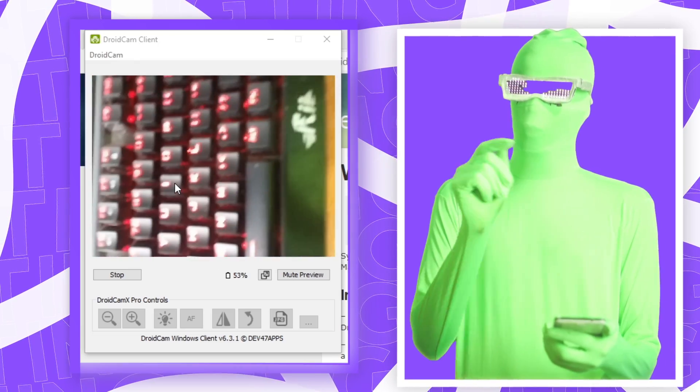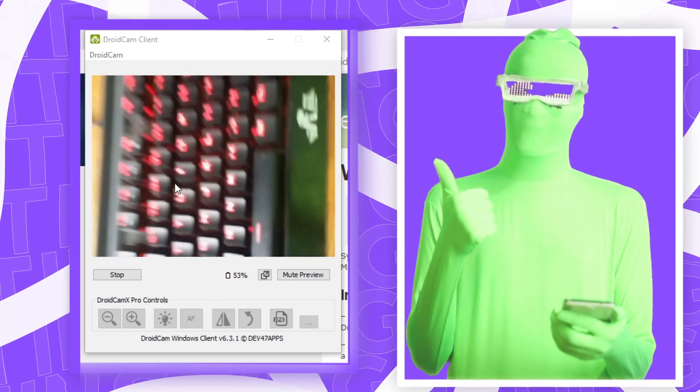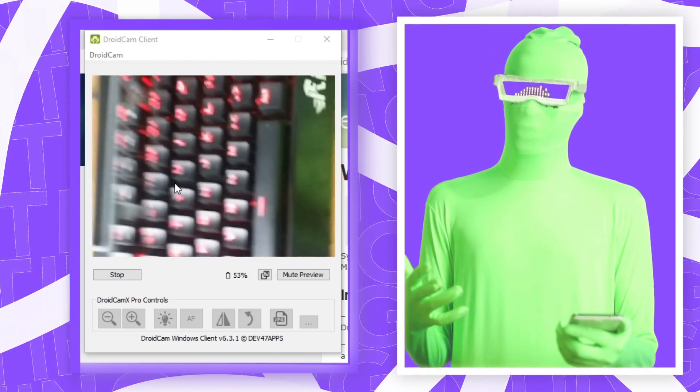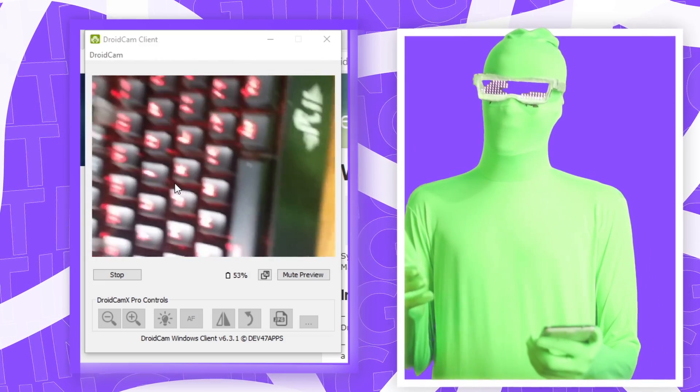This camera footage from your phone registers as if it's a webcam. Whether you want to use it with Skype, Zoom, Discord, or whatever else — you choose it as if it's a regular webcam. It just works the same as any other webcam you might have.